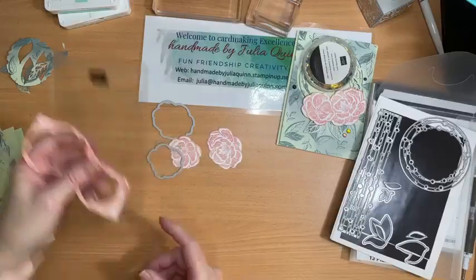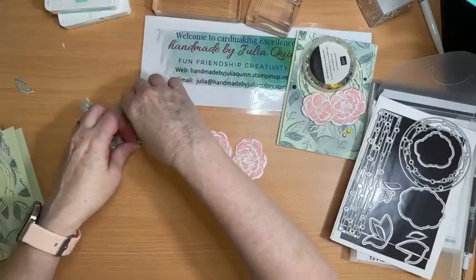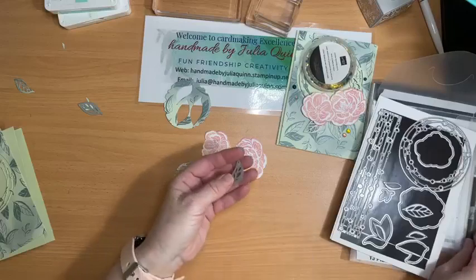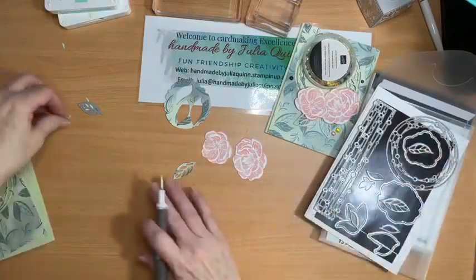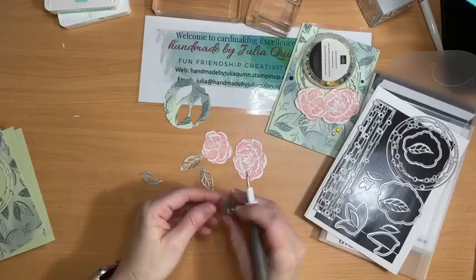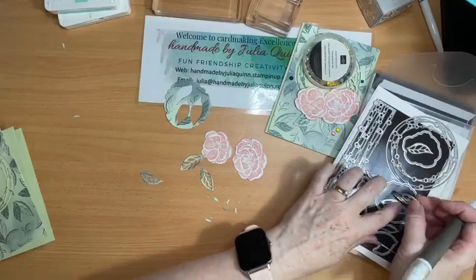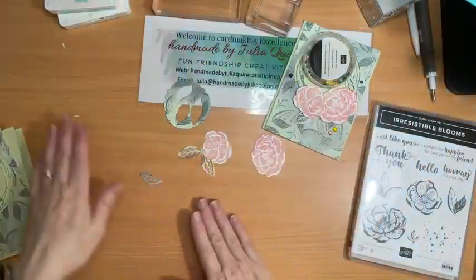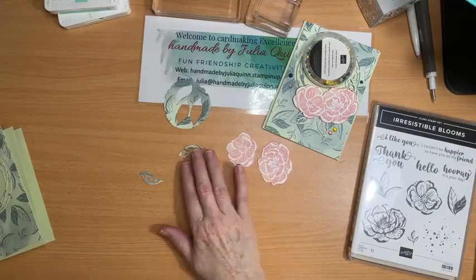There we are — that's all my rubbish. Put my dies back over here, my little leaf dies. I'll just pop out the rubbish before putting them away. And then this one didn't quite pop out — there we go. Just work on the bits and pieces then. So die cutting is all complete — rubbish, leaves, flowers.